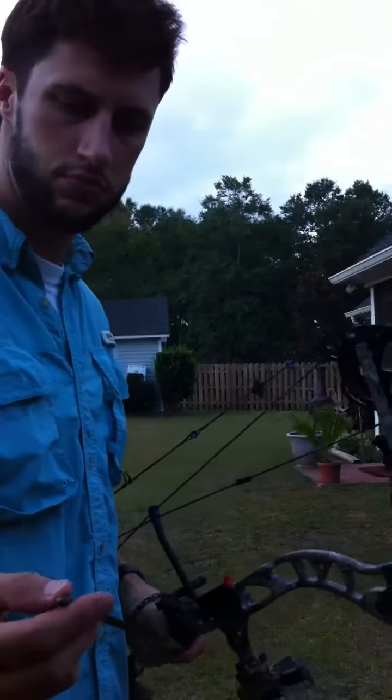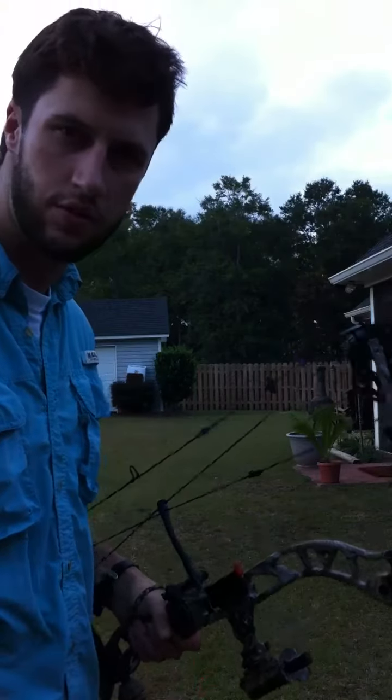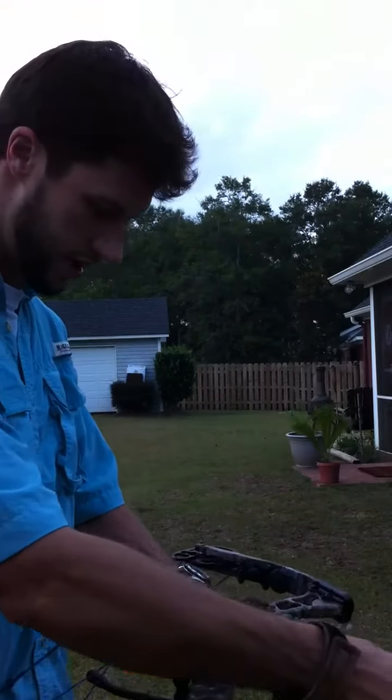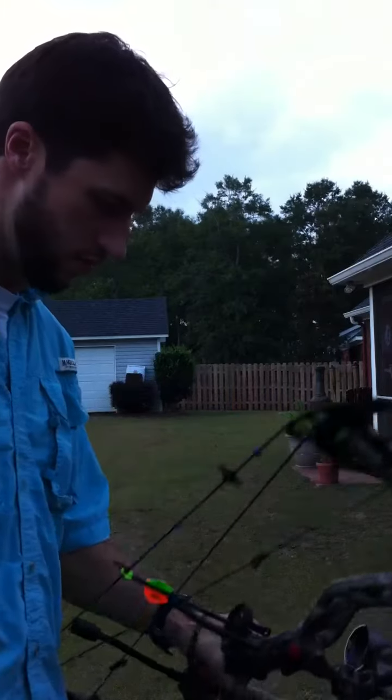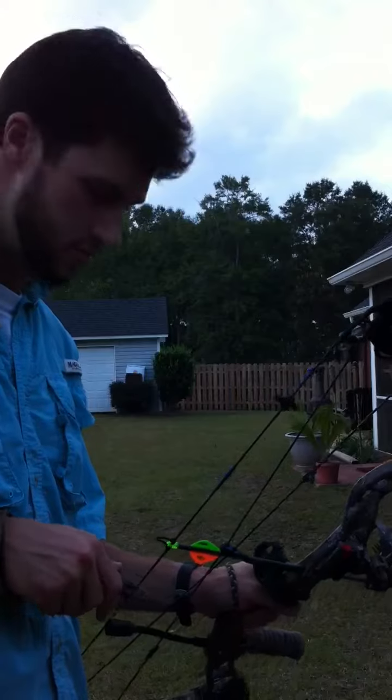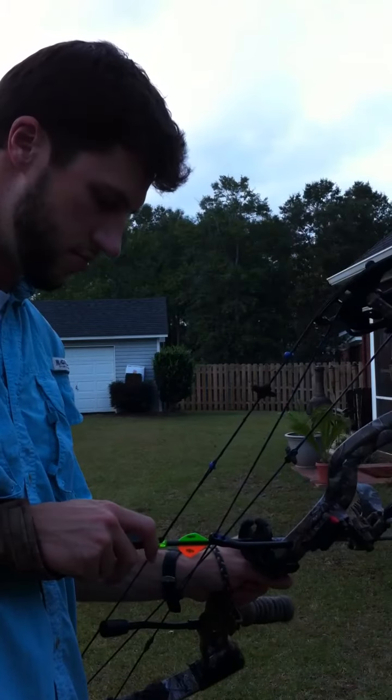October 26th. About to go to Nebraska tomorrow. I just got my new G5 Primal bow in. Doing my final touch-ups, making sure she's tuned up and ready to go.